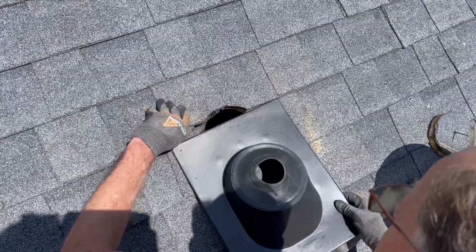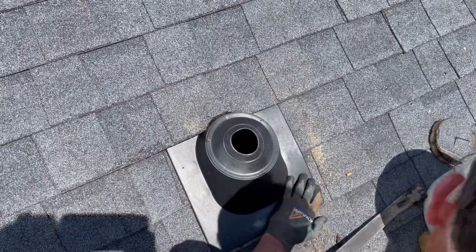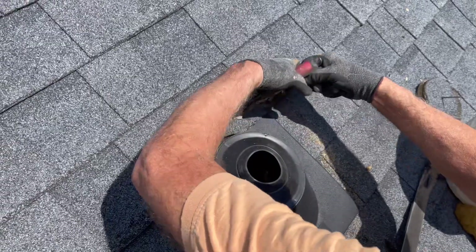Next, you want to slide your flashing up and cut either with a pair of snips or a roofing knife around the top of the flashing. This will allow it to line up with your hole.